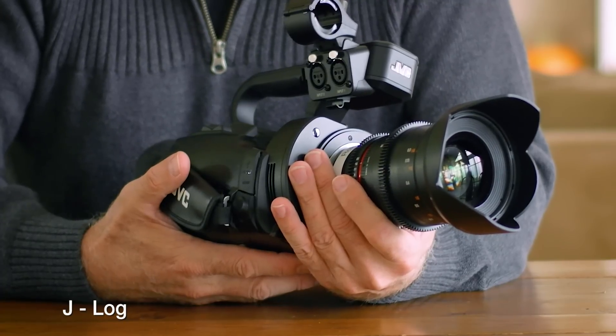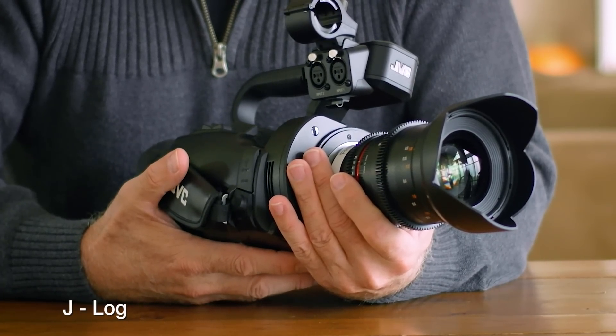Probably the most important upgrade, as far as I'm concerned, is that JVC has added the ability to record J-Log. For those of you that don't know what log is, very simplistic — it's the ability to record the signal before it goes through the internal processing of the camera. Shooting in a log mode allows us to take that image and make our creative decisions in post. We don't have the pressure of having to make a decision on site, we don't have to worry about having the proper monitor set up. We can record it flat, take it into post, and make our creative decisions about how we want the image to look while we have time and the proper monitors to do it.